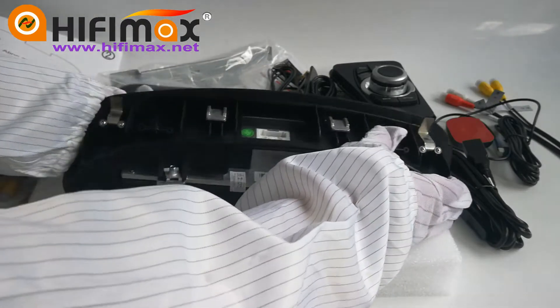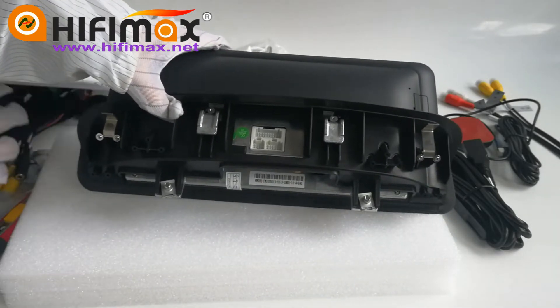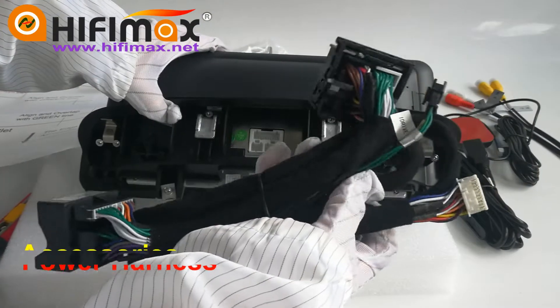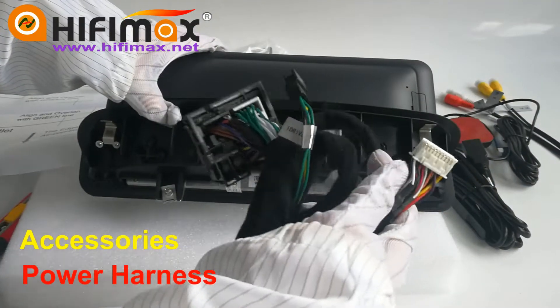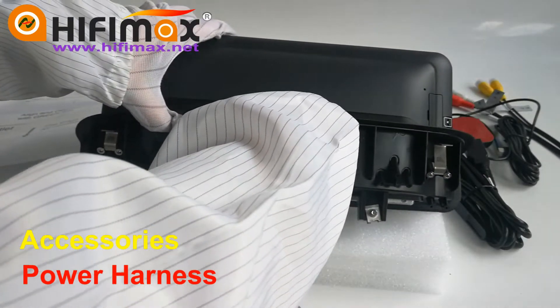The back of the Android head unit — we have some connectors here. How we can connect them to the cables? Please find the power harness. This small and wide cable connects to the top port here.